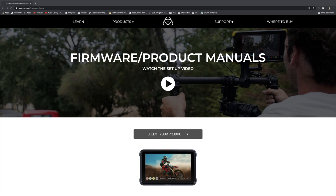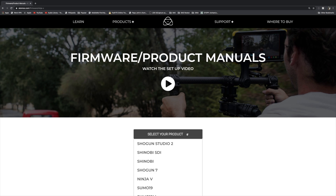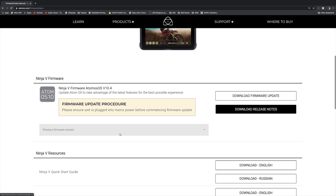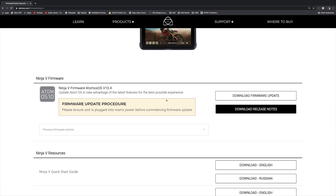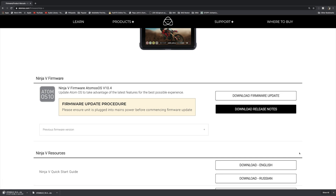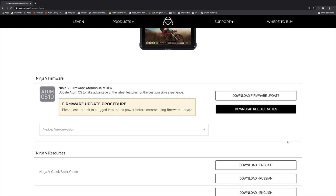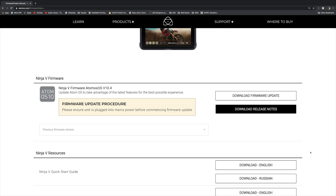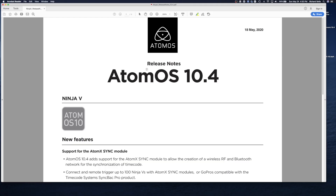The first thing you want to do is go ahead and select your product. I've already selected the Atomos Ninja V — you can tell by the picture. Scroll down and here we are with firmware 10.4. Just hit 'Download Firmware Update' — as you can see it's downloading as a zip file. You can also click to download the release notes, which on macOS go to your Downloads folder or wherever your default is set.